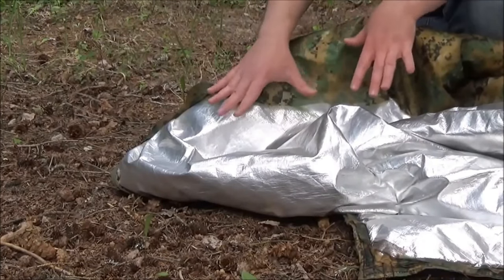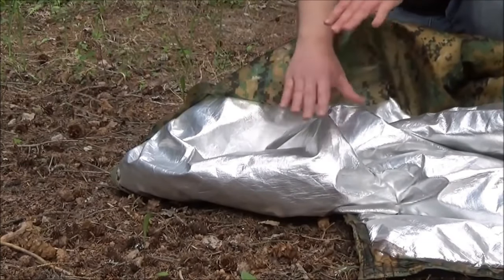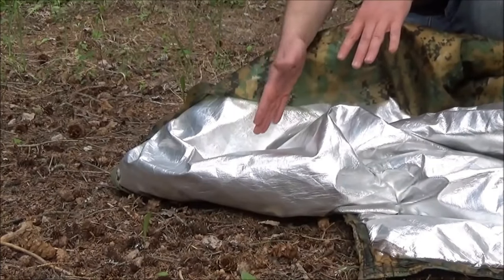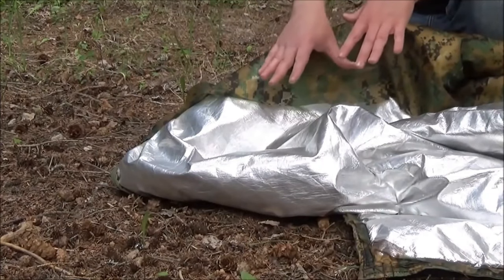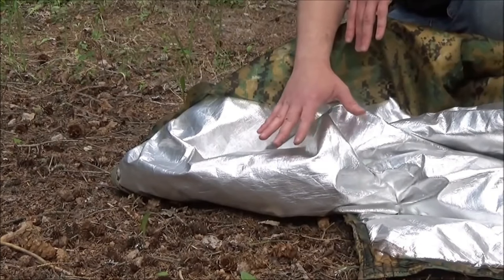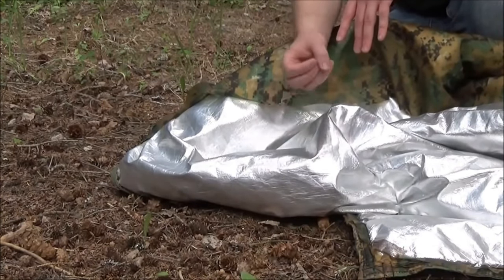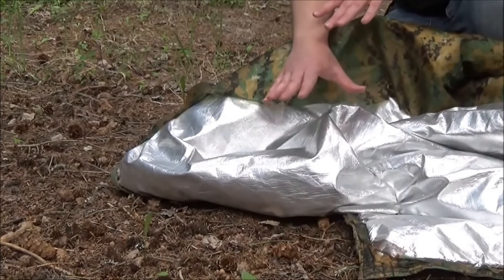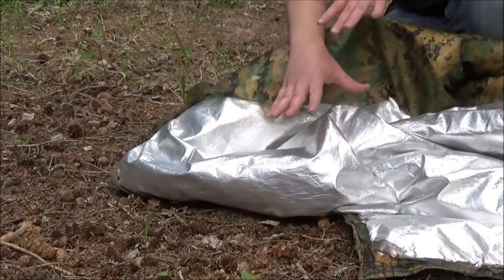If all you had to worry about was hiding your thermal signature, then you would already be finished with the Radiant Barrier, the polyester batting, and the Radiant Barrier on the other side. Unfortunately, you also have to worry about your visual signature and camouflaging that. The second you start to put heavy material on top of this Radiant Barrier, it's going to start to heat up, and this is the primary problem we ran into when we were building the suit. Any time we tried to camouflage it visually, it would start to heat up.